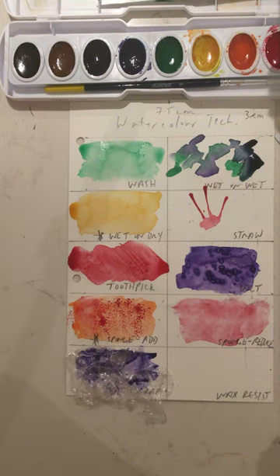You'll see where the plastic has allowed the paint to repel, creating a visual texture. It's not a texture you can touch, but it's a texture you can see — which is sometimes called simulated texture.